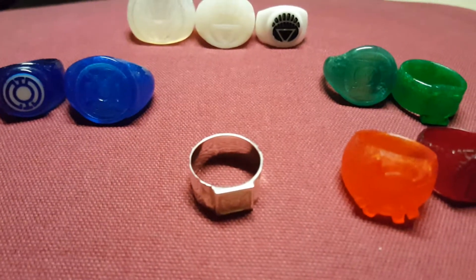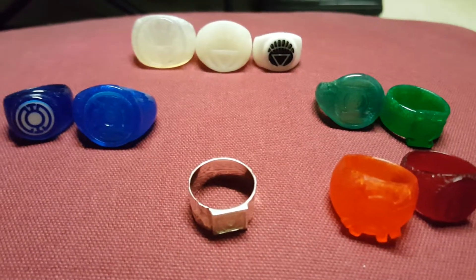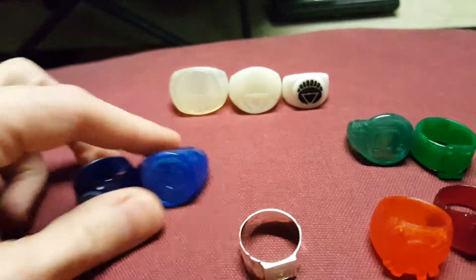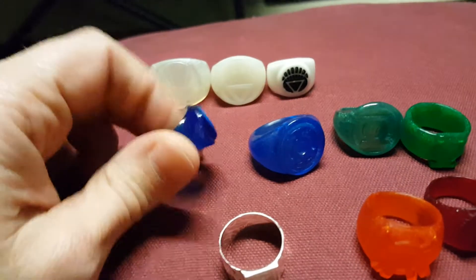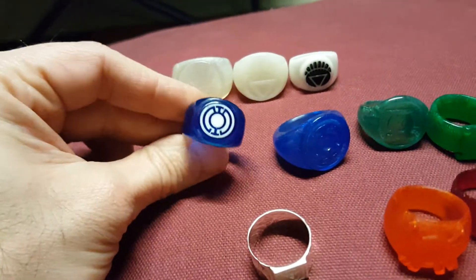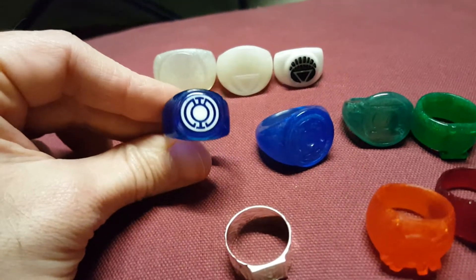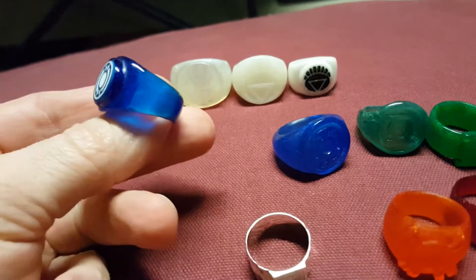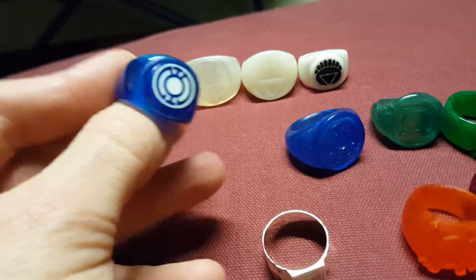Hey everyone, this is Mark from the LanternCast doing another RingCyclopedia episode. This is basically just going to be a wrap-up of all the rings I've gotten so far from Underworld and Beyond. Jim and I have gotten things from Mr. Burke before, so this is just a general summary of the different kinds of rings that I've ordered from him so far.